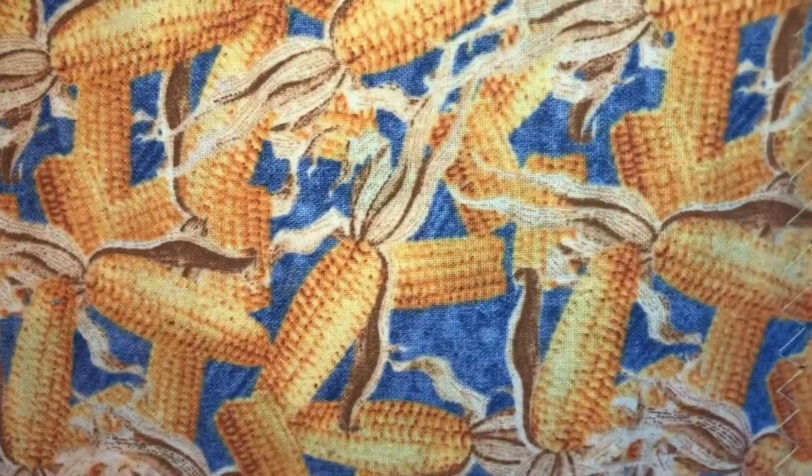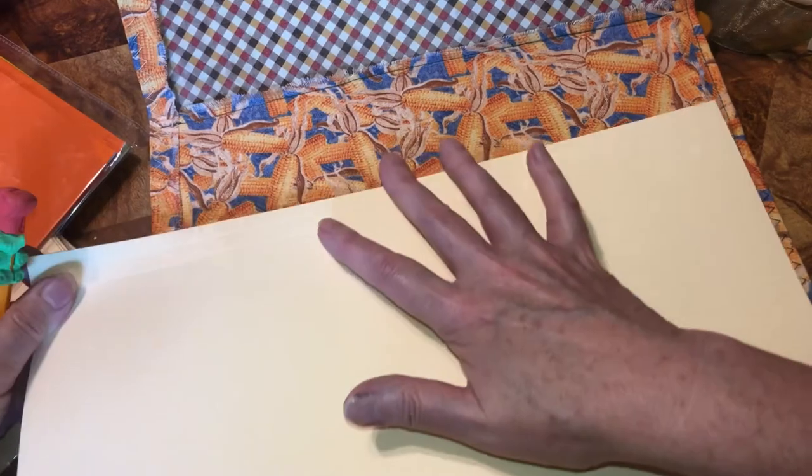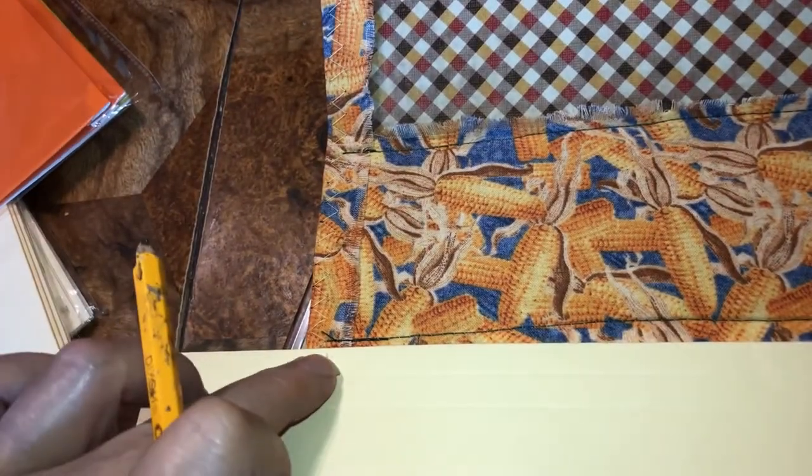I'm going to put this in the cutter, making sure it's up just a tiny bit, then down. I want it down on this end so it doesn't go longer than the journal. I'll mark it right there. Make sure that bottom is in for the length of the journal, then we're going to cut. Now we're going to measure this so you know it fits in there lengthwise. This fits in there perfectly — there's the top, there's the bottom.